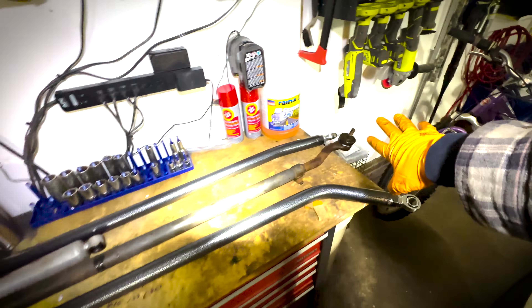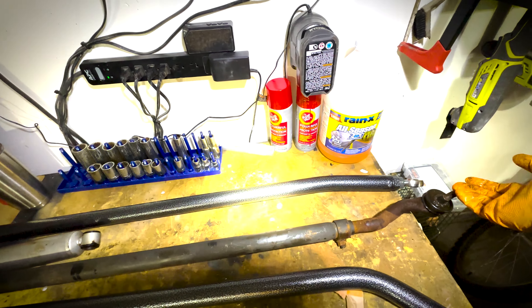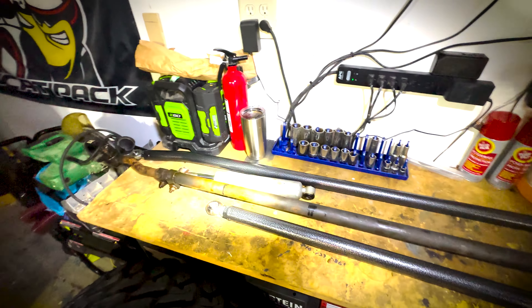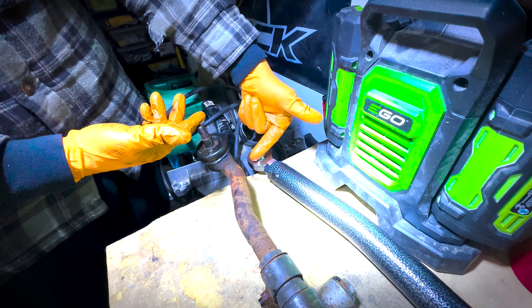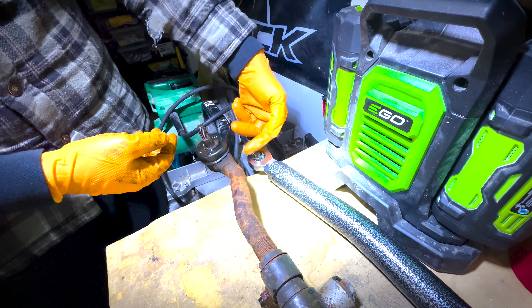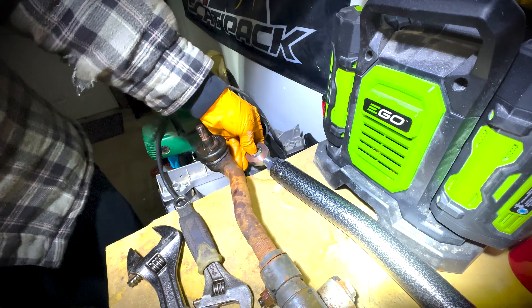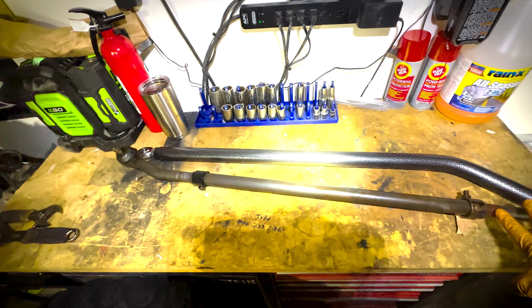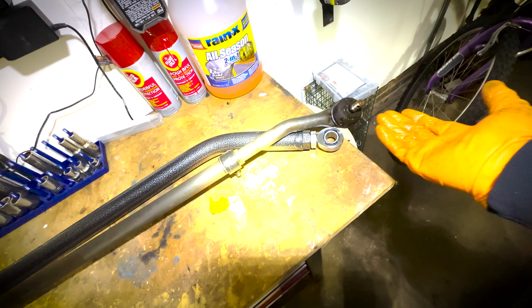While I have this on the bench, I'm going to go ahead and line up the two links — the original and the Trail Forge one — just to make sure they're about the same length so I'm not messing with my toe or anything like that. I'm still going to need an alignment after this, but at least it's going to be close enough that you're not going to end up in a ditch trying to make it to the alignment shop. I can see the difference here in length between the two ends, so I just need to undo the jam nut a little bit and lengthen this out so it's approximately about the same width as the original — probably about an inch or so.